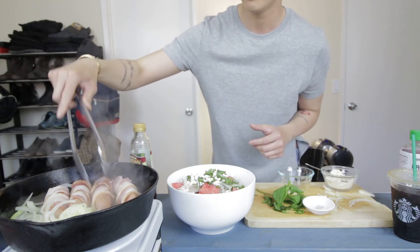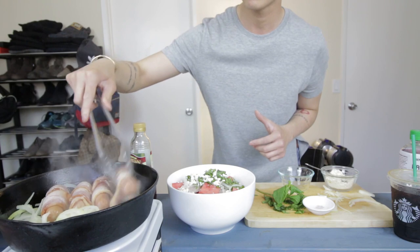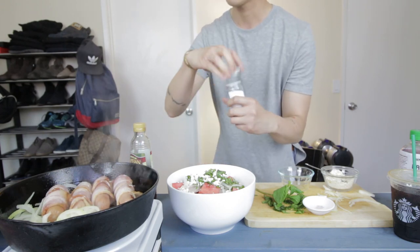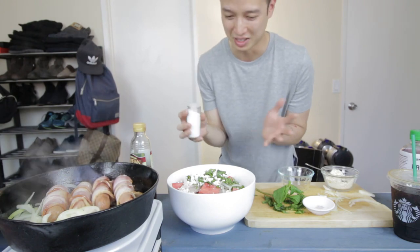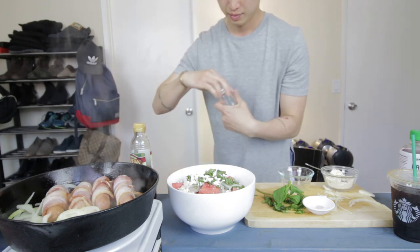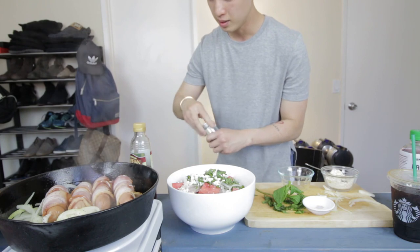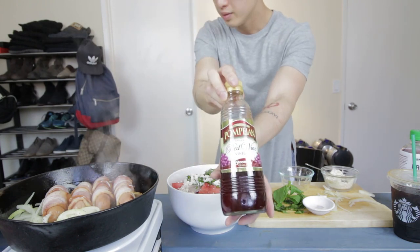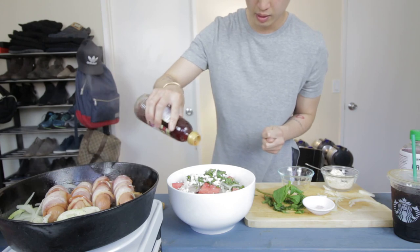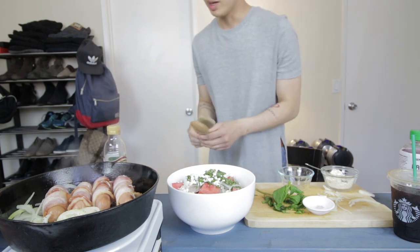It always somehow manages to fall off. I'm going to add a little bit of salt. Oh, that was a lot of salt — oops. So I added some salt to the watermelon. Some black pepper on that. And then just a little bit of red wine vinegar — circle it around. Now it's ready for mixing.